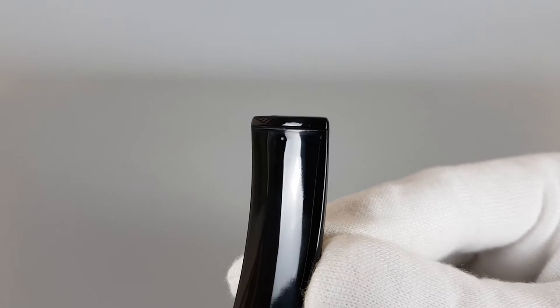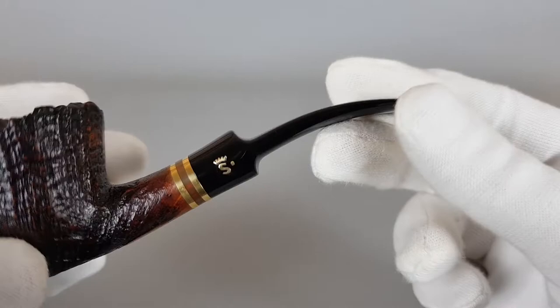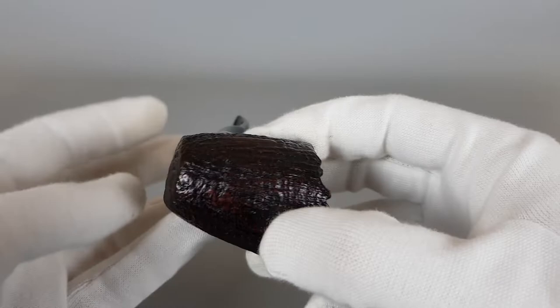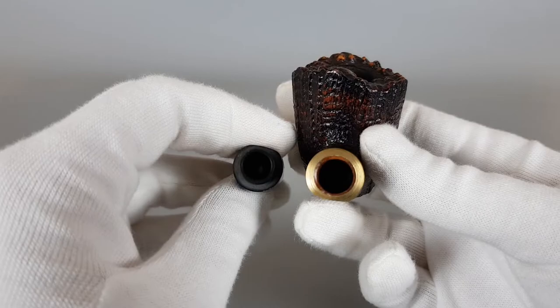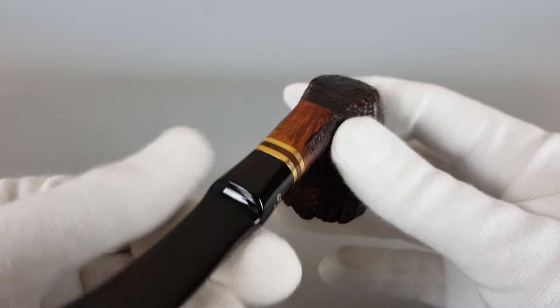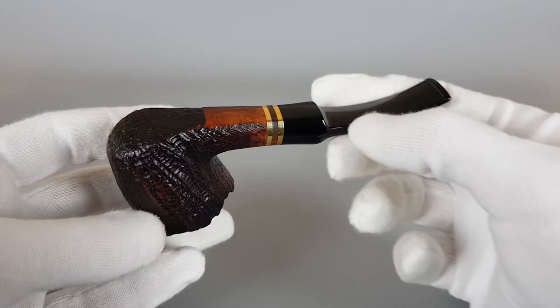These would be the only visible traces of user wear on the pipe. Easy to align because you have this flat part on the bottom. Really fantastic condition — smooth chamber walls, lightly used pipe, and simply beautiful.